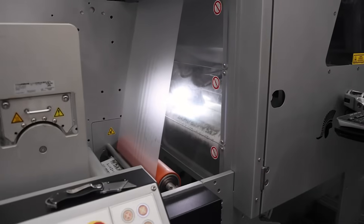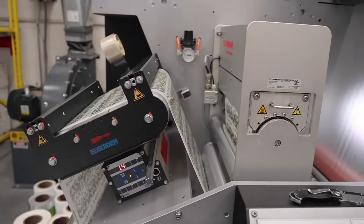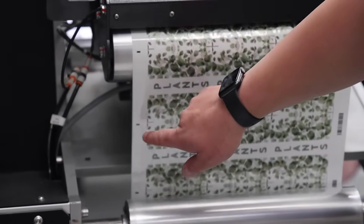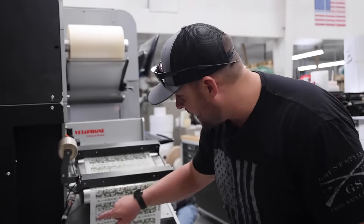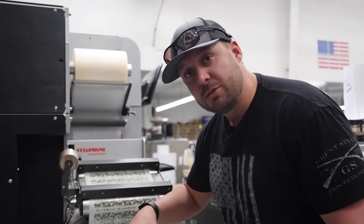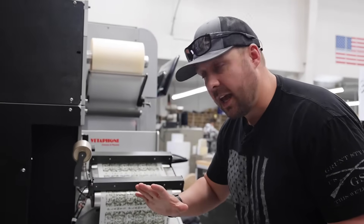Another cool thing about this system is every single one of these eye markers on here tells the machine to fire the laser cut. When it sees an eye marker, it shoots out the laser, does its cut, and waits for the next eye marker to trigger again before it cuts again.